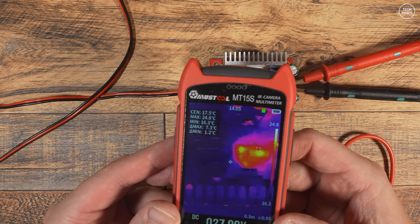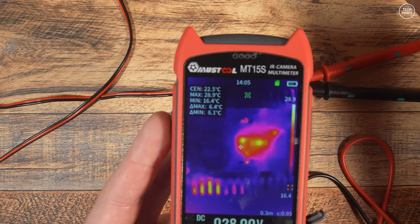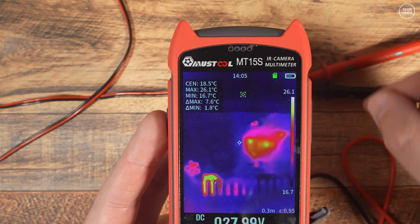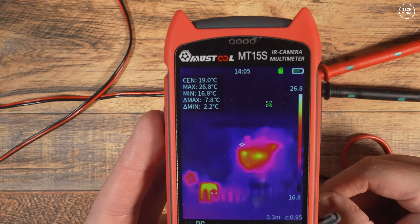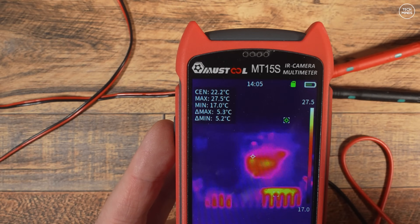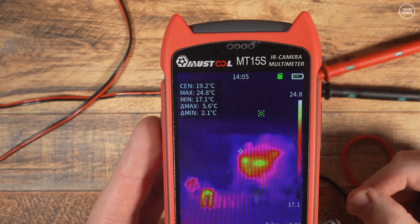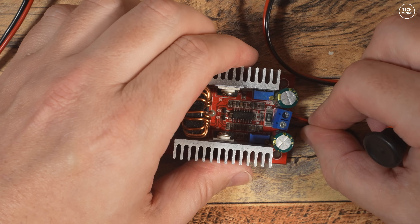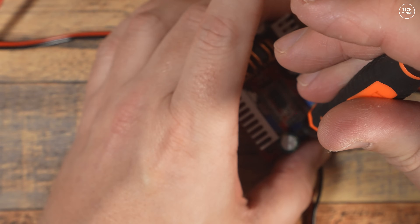The IR temperature camera works well — looking at the center of the voltage step-up device we can see it's warmer around the components doing all the work. Once we get the amplifier up and running, I'll also use this to check the amplifier's temperature, as I'm currently unsure whether it will run hot during use.